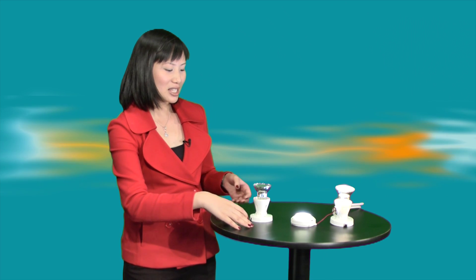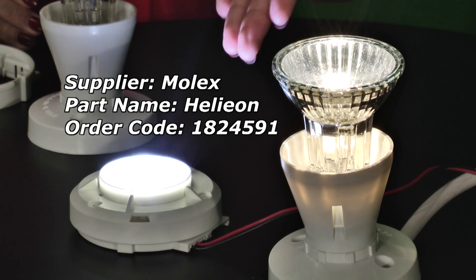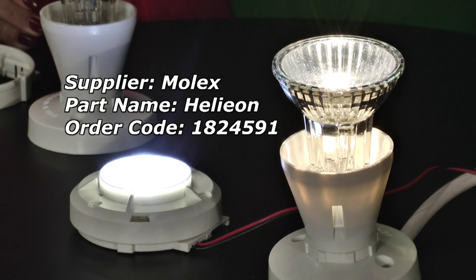Over here I have an 800 lumen at 4100K with a beam angle of 50 degrees. This is equivalent to a conventional 60 watt bulb. As you can see over here, the Helion light module is obviously brighter than the conventional bulb over here.